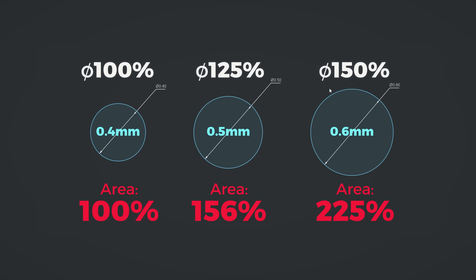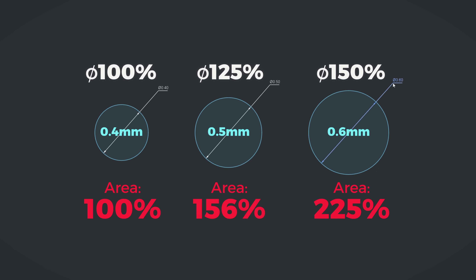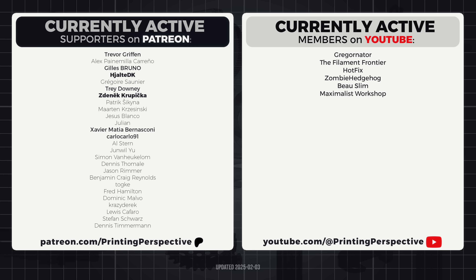But what is your opinion and experience on all this? Feel free to post it in the comments below. Huge thanks to all the Patreon and YouTube members for your continued support — that's all from me and I'll see you next time.